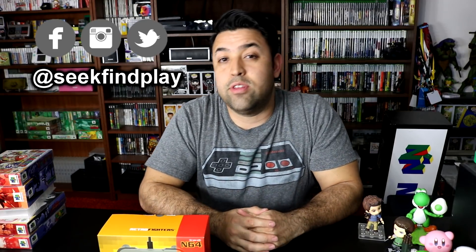Alright guys, I hope you enjoyed that little review for the Brawler Pad 64. As always, thank you, thank you, thank you for liking, commenting, and subscribing, and I will see you guys next time.